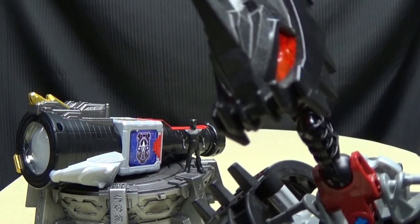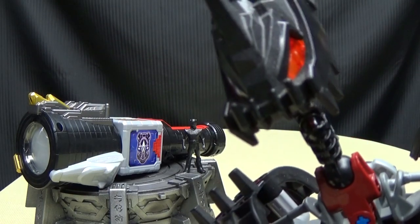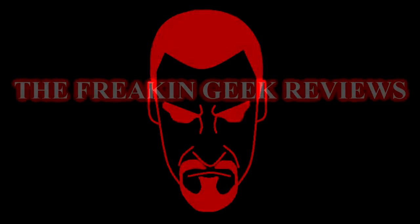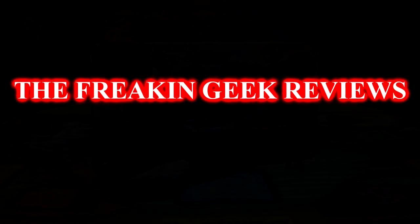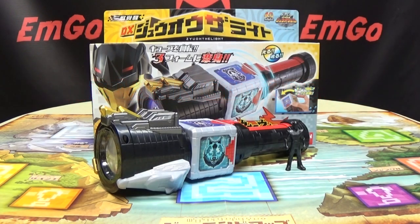Now that's what Rodimus Prime should have used to light our darkest hour. Would have made more sense. Hey, what's up my peoples? Zim Go here, the freaking geek himself, and today we will be reviewing the Jewelager the Light!